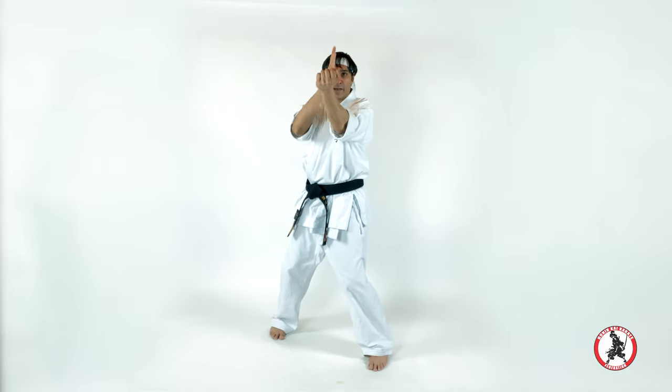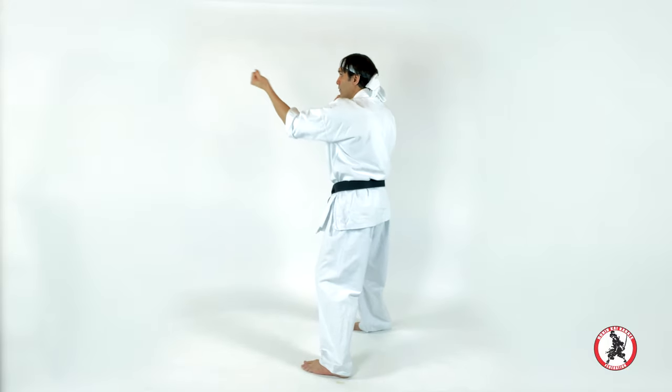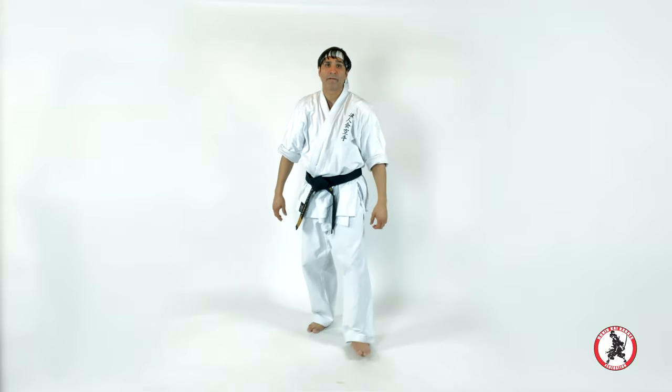My left arm will end up under my right eye — extended knuckles. One, two, three. This should be bent. Your knuckles are striking here, in the eye.